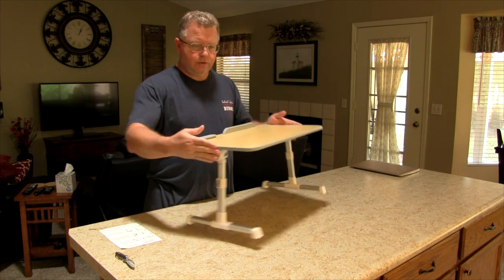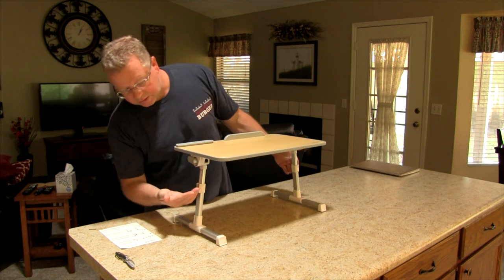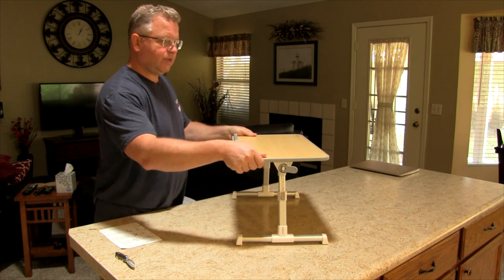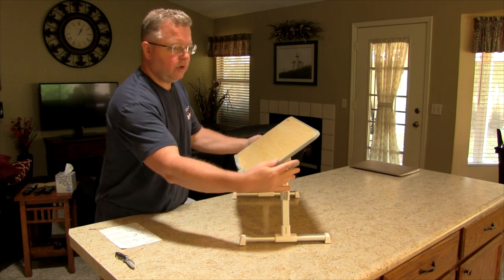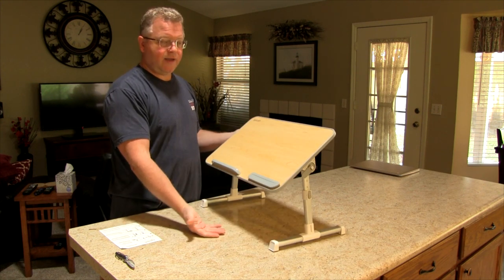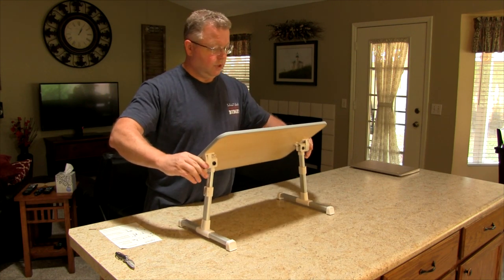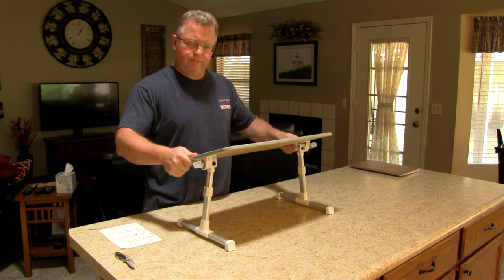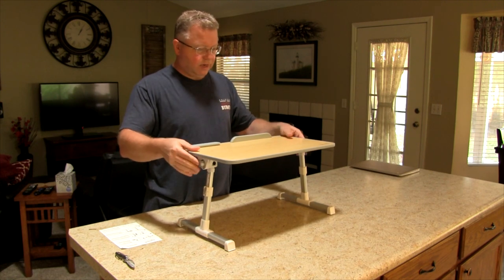Not only does it go adjustable up and down, but also by flipping these tabs out, it also adjusts this way — one, two, three little points on there. Then you can lock it back into place. So you can have your laptop tilted in front of you. Unlock it — one, two, three locked places — then lock it back into place.